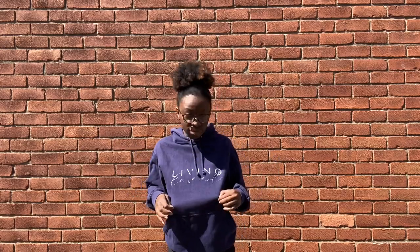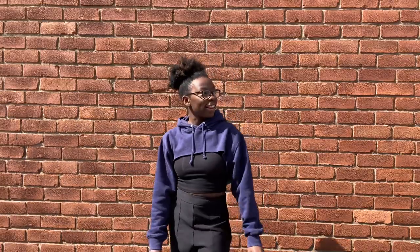Hey guys, I'm back with another DIY video. Today I'm going to show you how to upcycle this weathered hoodie into a beautiful cropped version.